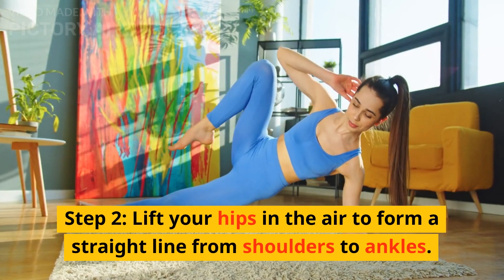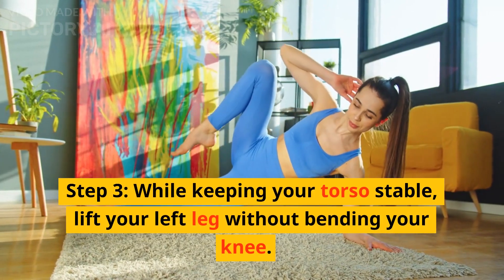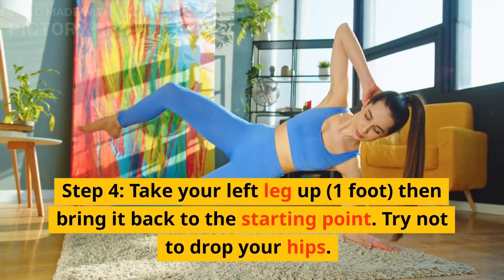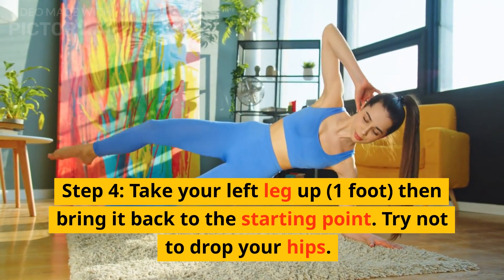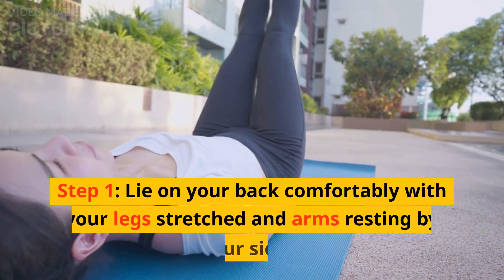7. Mountain Climbers. Step 1: Get into a high plank position with your hands placed directly under your shoulders and toes tucked in. Your back should be in a straight line. Step 2: Bend your right knee and bring it near your chest, pause and then take it back to its original position. Step 3: Repeat the same with your left leg. It should look like you are running on your hands and knees.